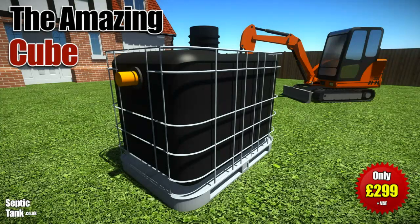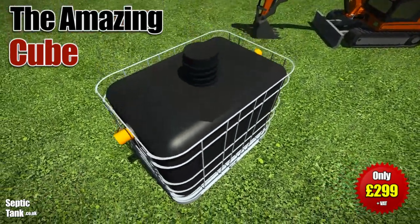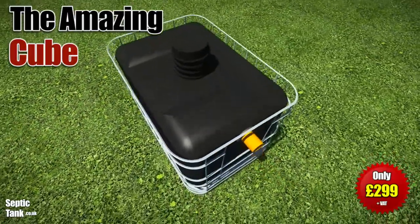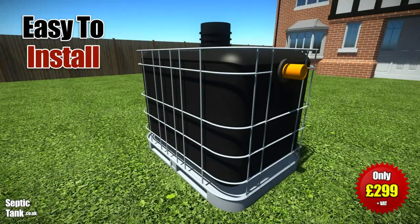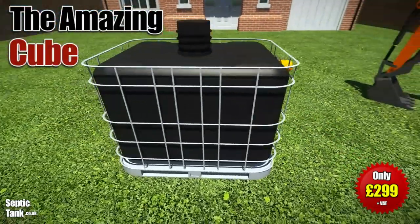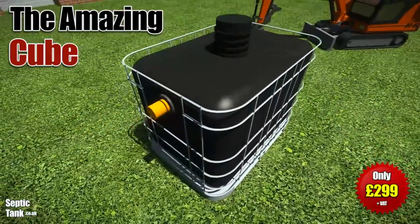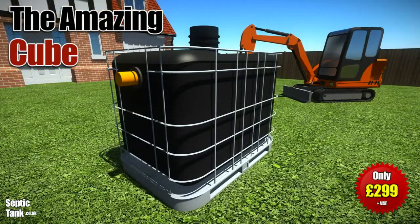The Cube Septic Tank is the UK's best-selling small septic tank. It's easy to install and ideal for mobile homes, stables, farms, caravans, tents, outbuildings, etc. It's available for next day delivery. So it's not hard to see why this is the best-selling small septic tank in the UK.